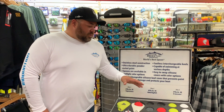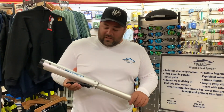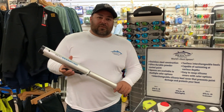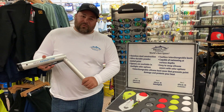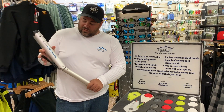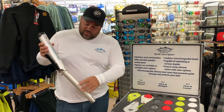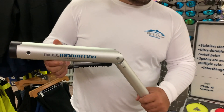Together with our spoon system, our multi-locking out-rodders — if you haven't checked these out yet, you've got to. These are a game changer for the spoon guys. These lock every 15 degrees, seven different locking intervals. Anodized aluminum, stainless steel gears and hardware. The complete Real Innovation system.